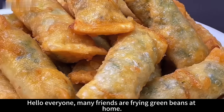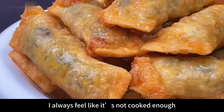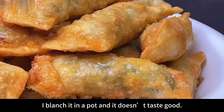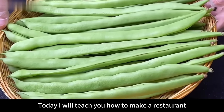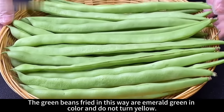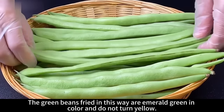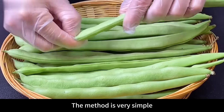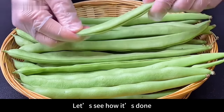Many friends frying green beans at home always feel like they're not cooked enough. Blanching them in a pot doesn't taste good, and over-frying is unhealthy. Today I will teach you how to make restaurant-style green beans — fried in this way, they are emerald green in color, don't turn yellow, and are fresh and tasty. The method is very simple. Let's see how it's done.